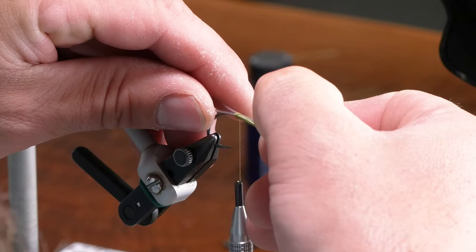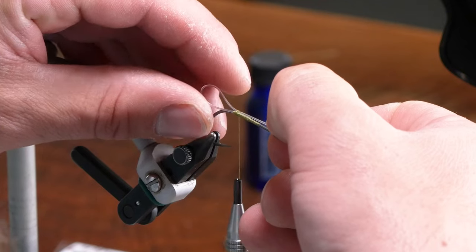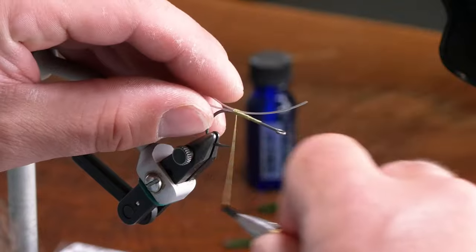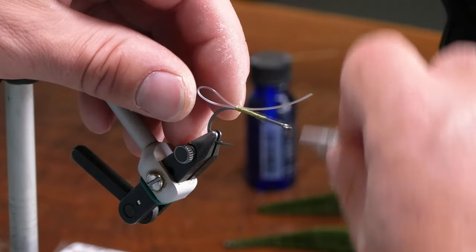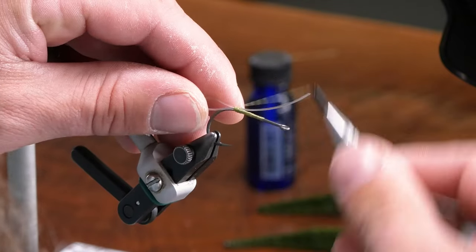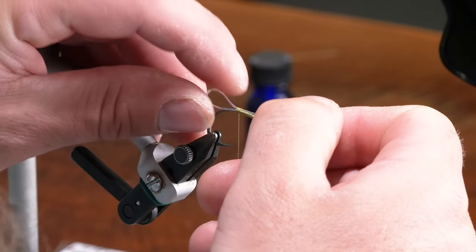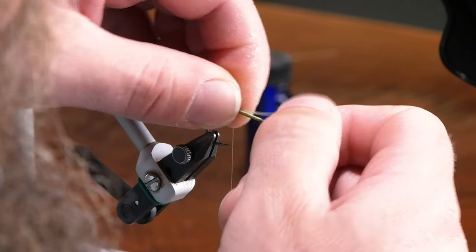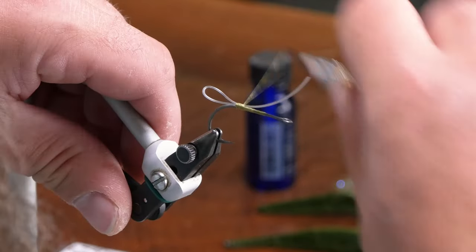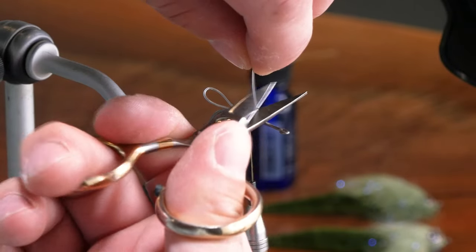A couple good wraps in there, then pull that — make it a little smaller. And then lash it down, a little smaller than that. There we go, that's good. Trim out your excess on that.